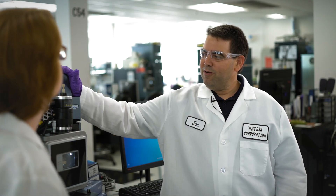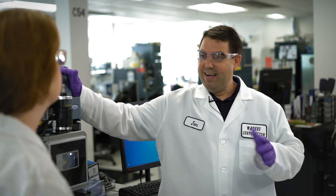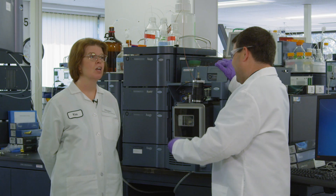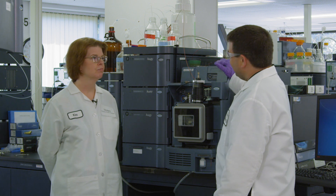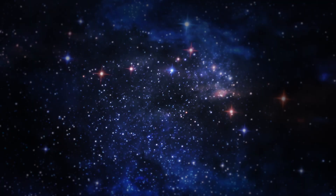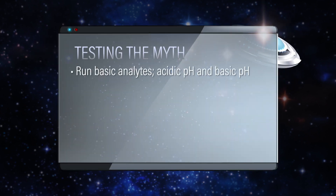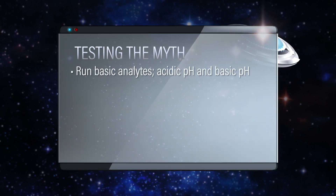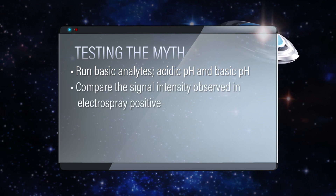I was able to procure this tandem quad super high powered mass spectrometer from one of the scientists — thankfully they're not charging us to run this experiment. We should run a couple of different basic analytes for some variety, and we should run both acidic pH and basic pH so that we can compare the signal intensity we see in electrospray positive.